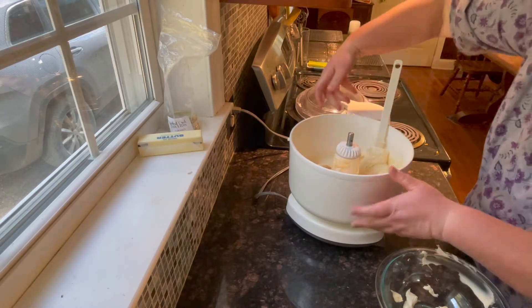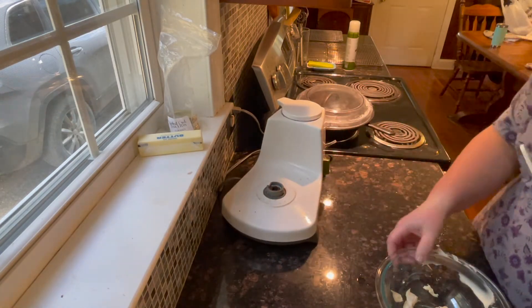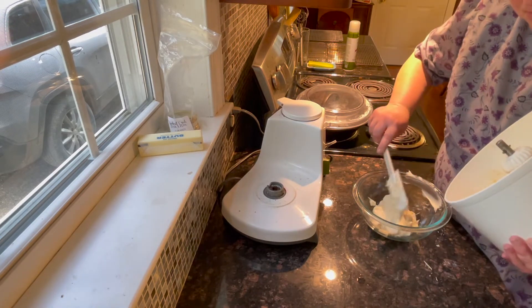Since I'm going to use this same mixer to mix up my batter, I'm just going to put the icing in a bowl and keep it on the counter at room temperature so it's easier to spread later.